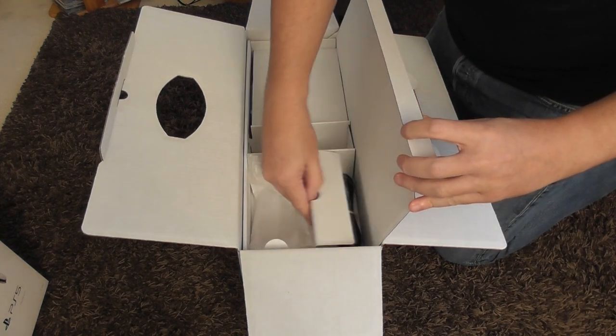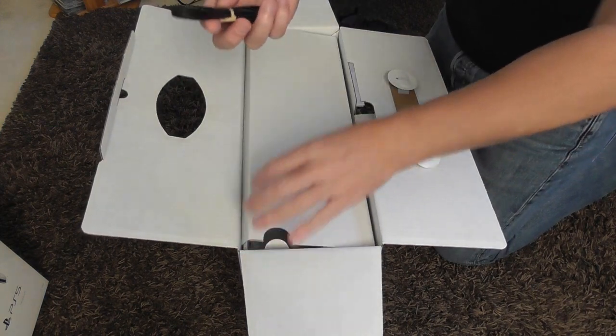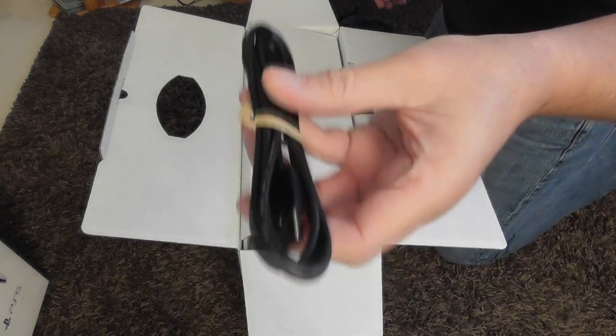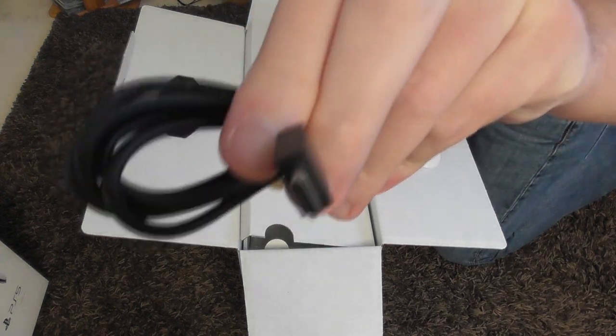And that's it I think — oh no, here we go. This is important because my dual charger hasn't arrived yet, so I'm going to need this USB charger for the controller, which is USB-C.